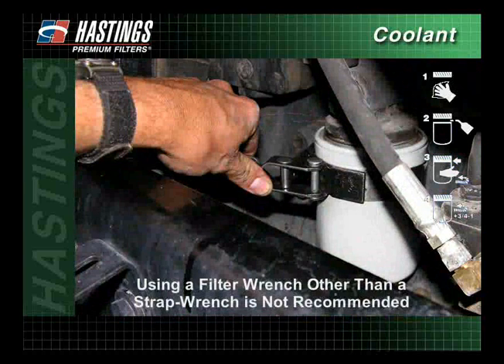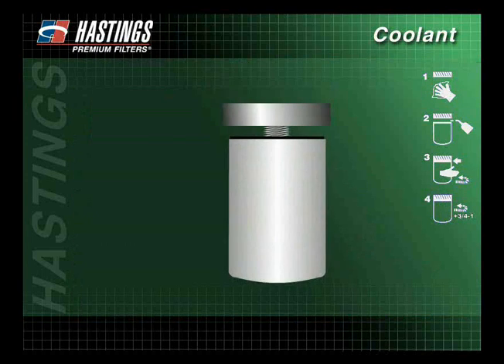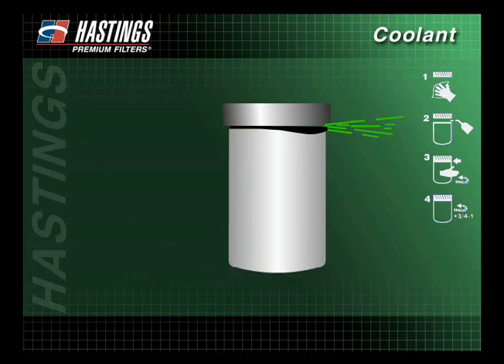Using a filter wrench other than a strap wrench is not recommended, as some filter wrenches incorporate metal pins designed to help remove the filter. These pins can dent a new filter, which could cause the filter to leak. A coolant filter that is not properly tightened to the manufacturer's recommendations may also cause the filter to come loose and leak.